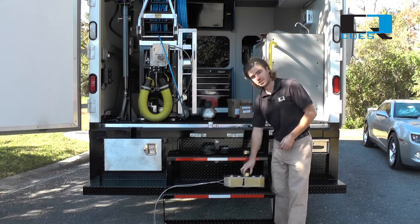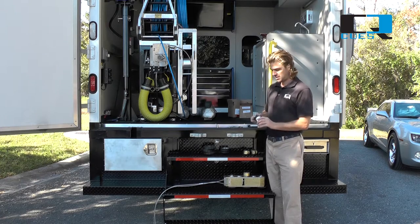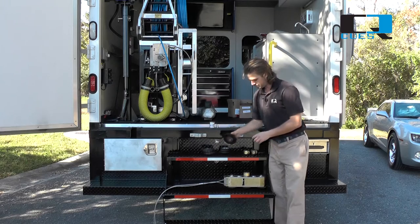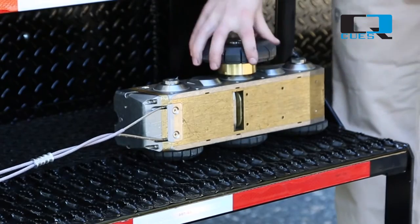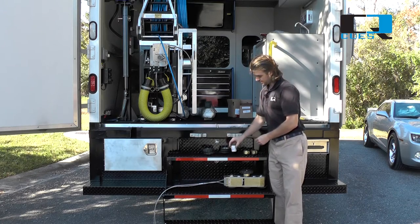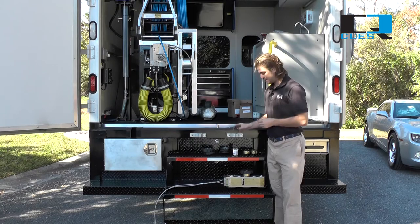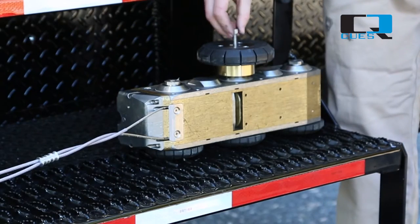Drop the spacer into place and you'll feel it lock before we set the wheel on the spacer. We'll apply anti-seize again. Set the wheel in place and feel it lock. We'll dress the head of our screw with just a little bit of anti-seize and drop it into place.